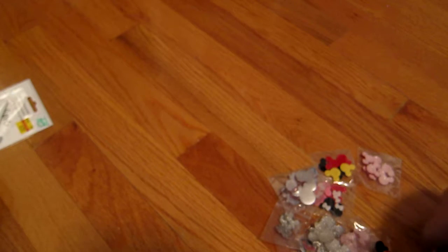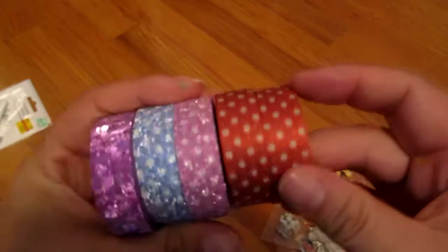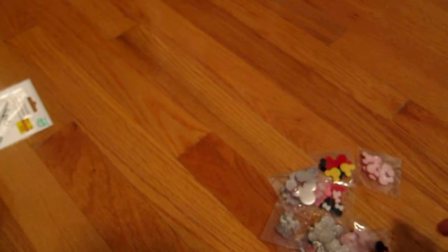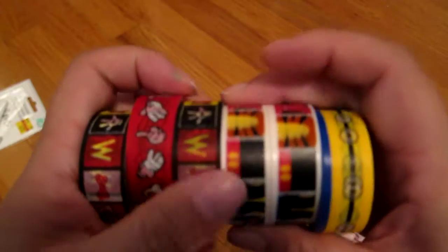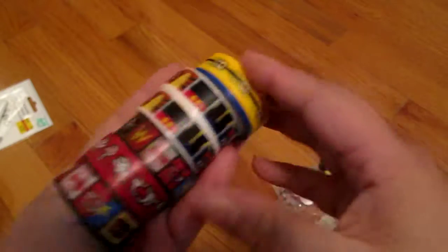Then I got some glittery ones because I love glittery washi tape. Aren't they pretty? This one is kind of Minnie Mouse themed. Then I got these Disney ones and a Minion one — they have the little Disney symbols and Mickey Mouse character outlines. This one is Tigger. These were only a dollar each, so I was very happy.